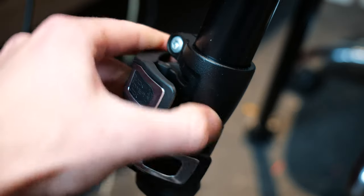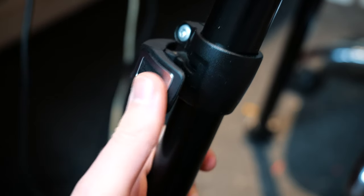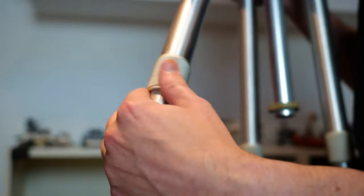When extending the tripod, these clips feel fantastic. Manfrotto call them quick power locks. I prefer to call them a vast improvement over these weird twisty things on my old tripod.